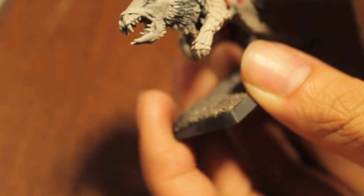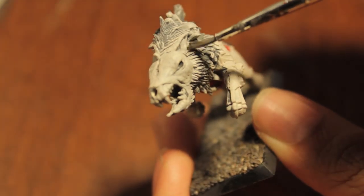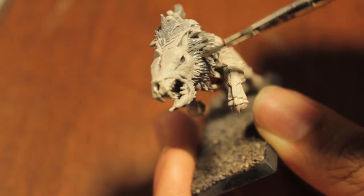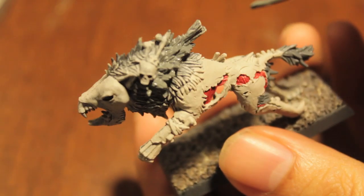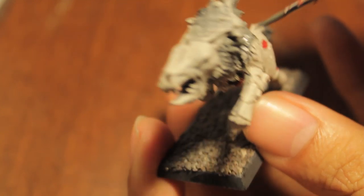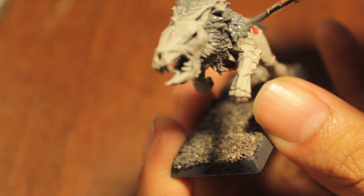I'm mixing two different kinds of paints here — a brave new world of painting. I've never mixed P3 paint on the same brush as a GW paint before. The good thing about it is you don't have to thin it down since it's already a lot more thinned down. The bad thing is that you're going to need better brush control to get it to go where you want to go.